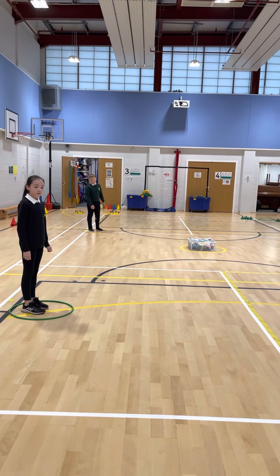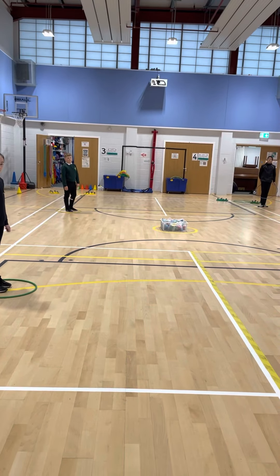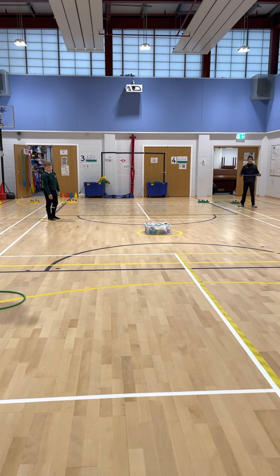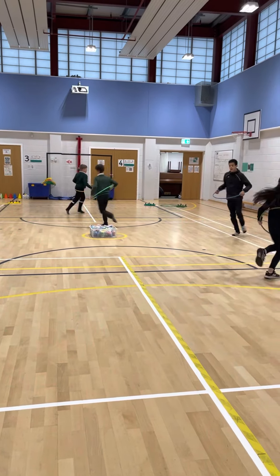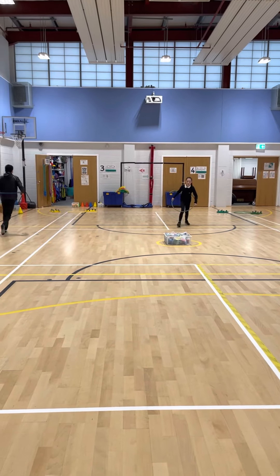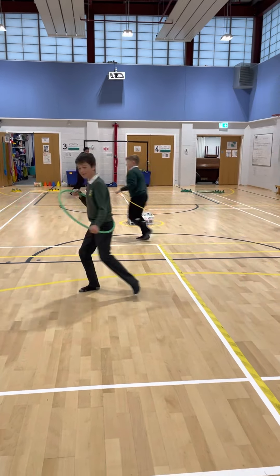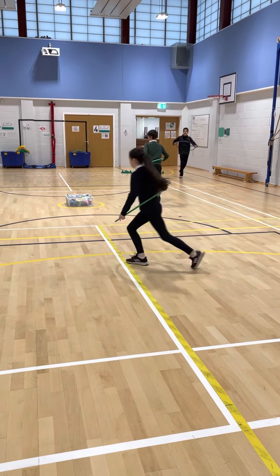Speed limit is 30 miles an hour, so you can jog. We're not sprinting or having zoomies — we're just jogging roundabout. Here we go. Good dodging, good dodging, good dodging.